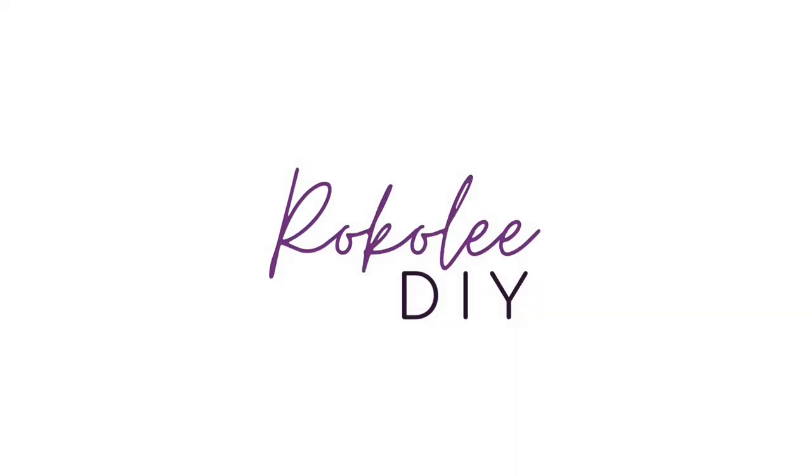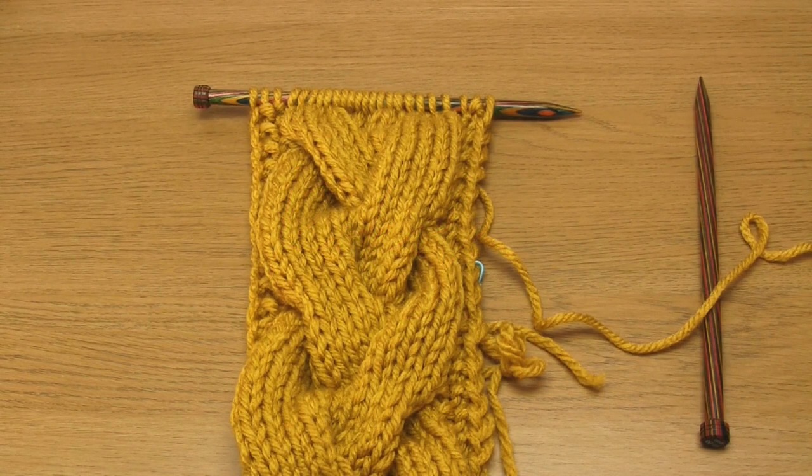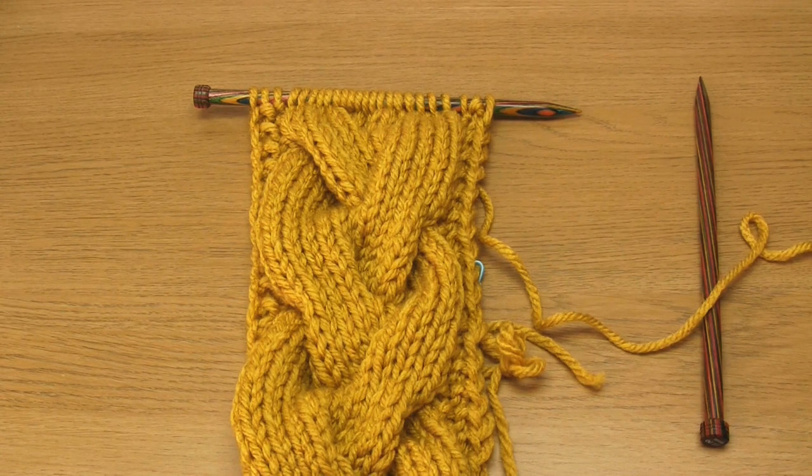Hello and welcome to my video all about how to bind off cables. Normally I do the basic knit bind off technique at the end of my knitting projects, however with cables I have to do things a little bit differently.